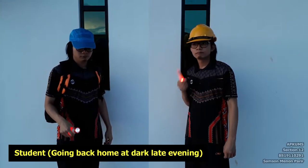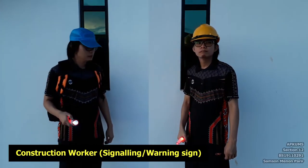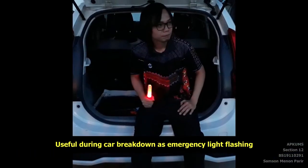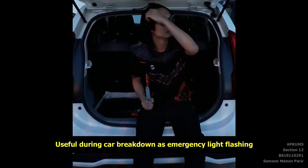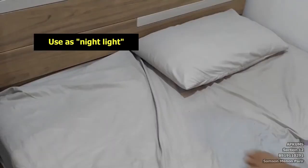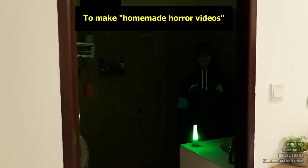This flashlight is useful for students going home late in the evening, or for construction workers using it as a signaling device. You can also use it as an emergency light when your car breaks down at the side of the road. There are also other color options — blue and green. You can use the blue light as a night light, or use the green light to make a horror film.